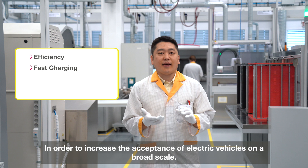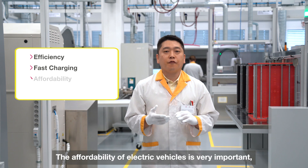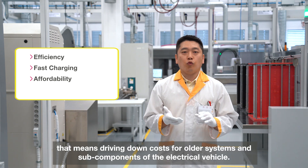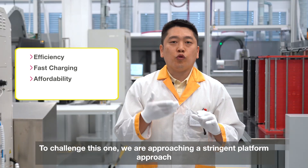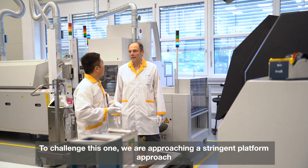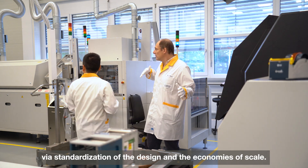In order to increase the acceptance of electric vehicles on a broad scale, the affordability of the electric vehicle is very important, which means that cost targets flow down into every system and subcomponent of the electric vehicle. To address this, we are approaching it via standardization of design and economies of scale.